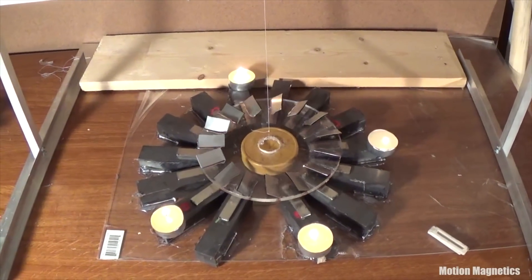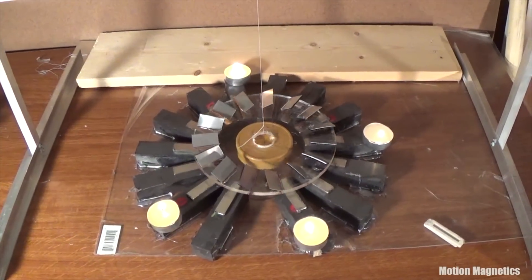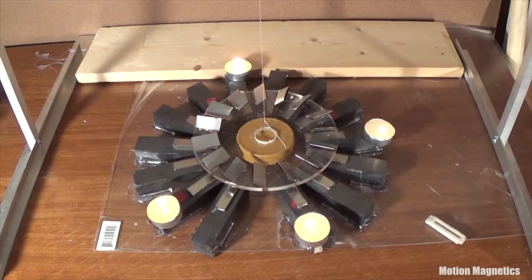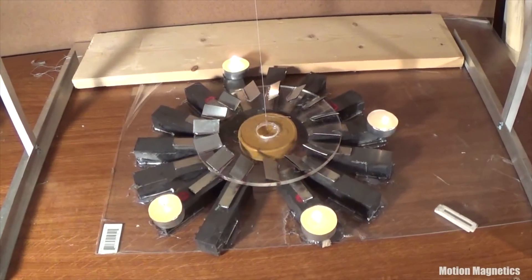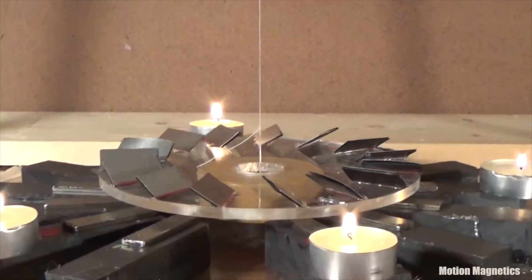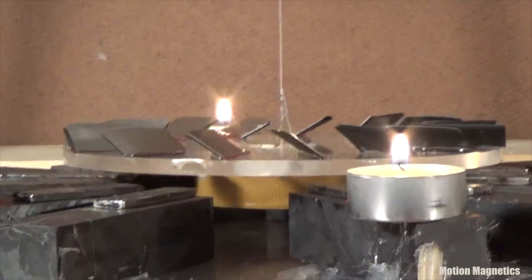If you're wondering if this will keep spinning perpetually, know it will eventually wind so tight that it will stop, as I mentioned earlier. The forces involved are too weak to overcome the resistance of the string once it's too tightly wound. If you've ever wound something up on a string before, you know that once it reaches a point that you can't wind it any tighter, it unwinds — and then it'll wind and unwind until it eventually comes to a stop.